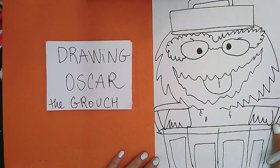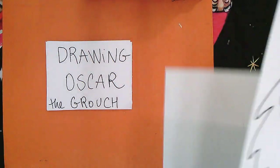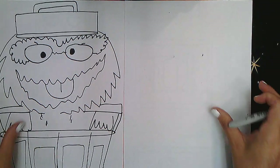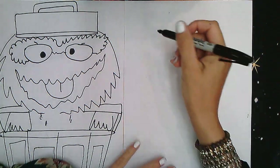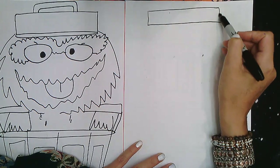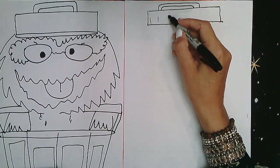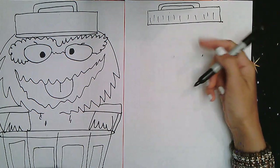Let's get started! First, to get started with Oscar, we're going to draw our trash can lid. The lid is a rectangle on top of the paper, all the way to the very very top, and make like a little lid holder here. You could put some texture on the lid and color it gray because it's like a trash can.